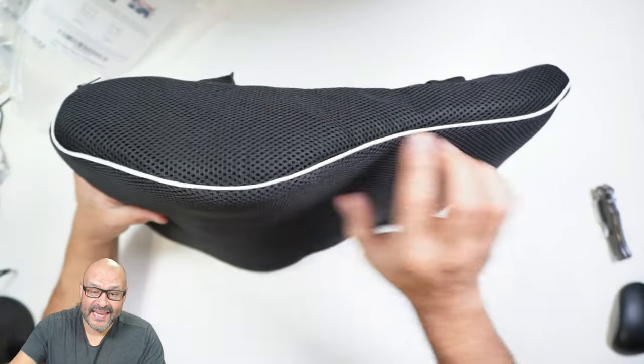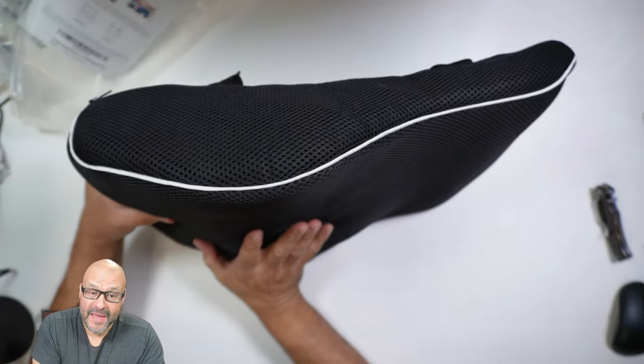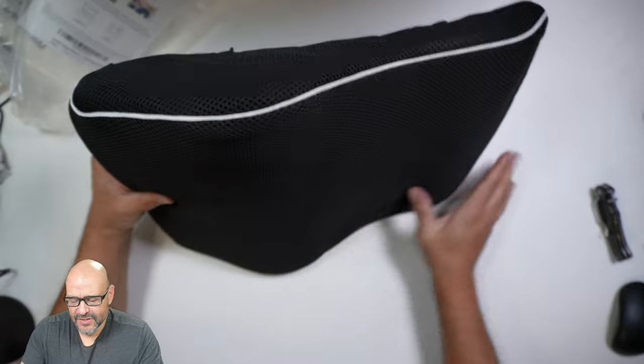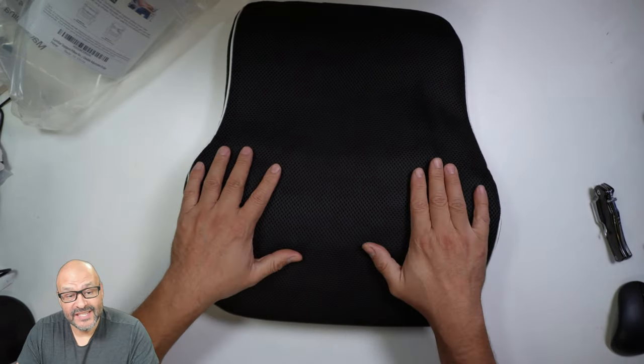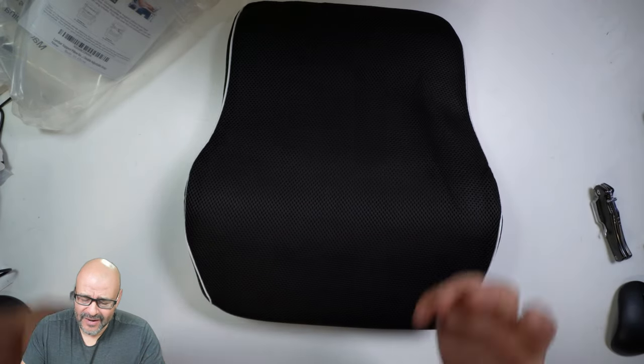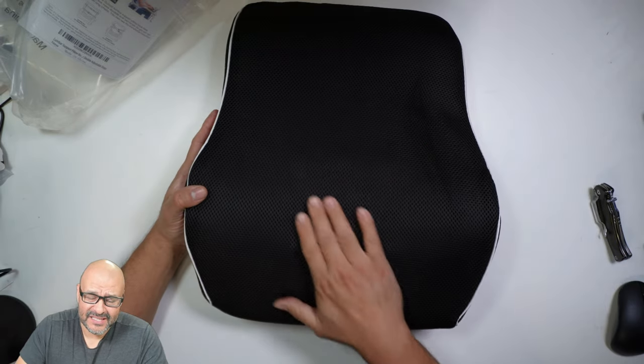If you guys can see the actual back end, it's curved. It has that extra cushion in the back for your back support. We're going to put it together in one of our chairs. You could use this for an office chair or actually for a car vehicle if you have back problems or you're uncomfortable in your seat.